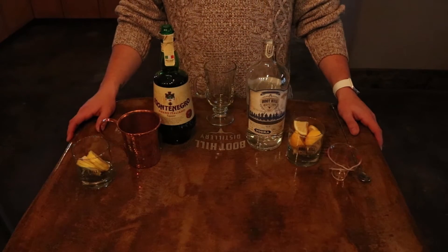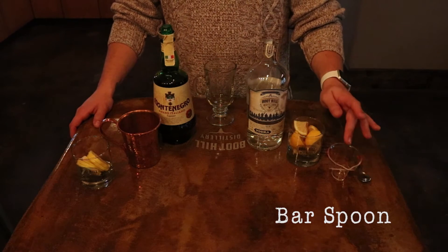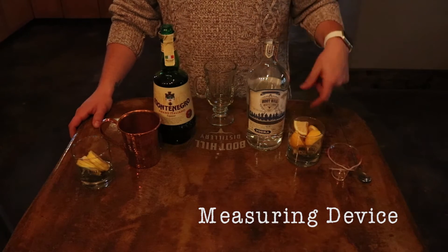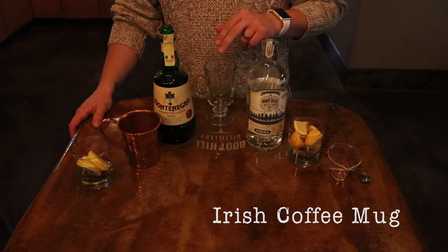Here's everything you're going to need to make the cocktail. It's pretty simple, should be stuff you have hanging around the house. Equipment-wise, we're just going to need a bar spoon, a jigger or a shot glass — we like to use the small measuring cups here, gives us a lot more accuracy when we're measuring. And for your glass, you're going to want an Irish coffee mug.